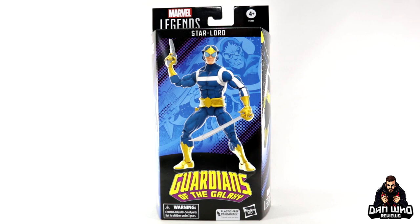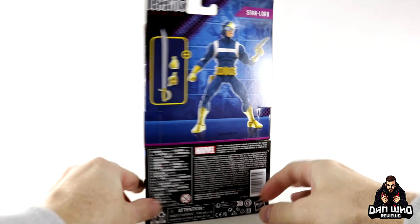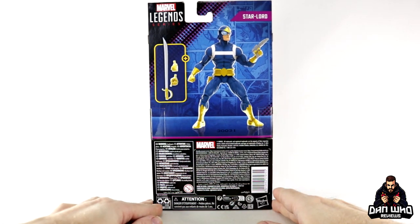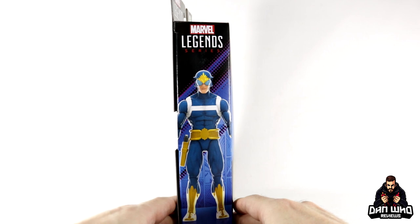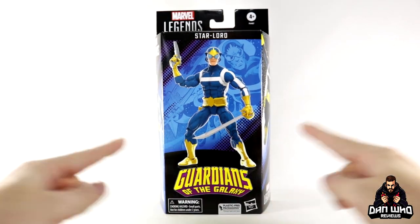So we get a digital render on the front, Guardians of the Galaxy on the box and at the top. A picture from the comics on the side. On the back, a digital render — no wave association, no bio as it is a single-packed exclusive. It does show you what accessories we get, which seems to be a sword, a gun, some hands. Another digital render on the side. So without further ado, let's get him open.